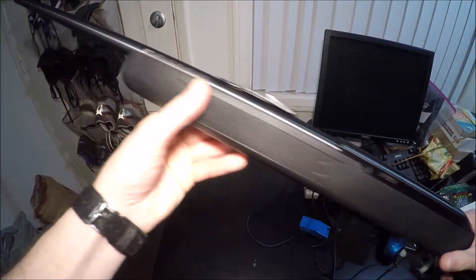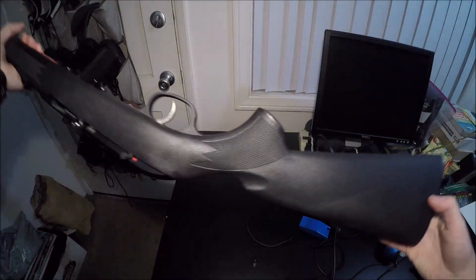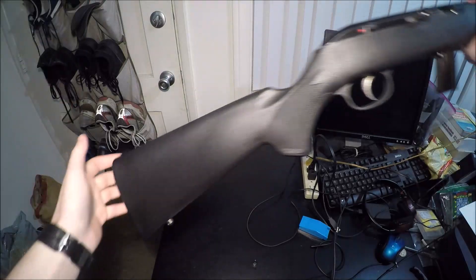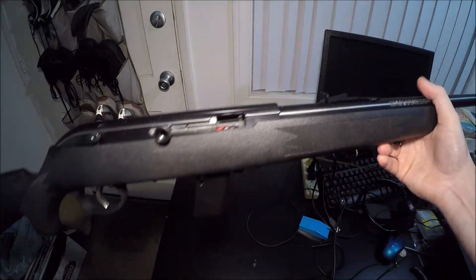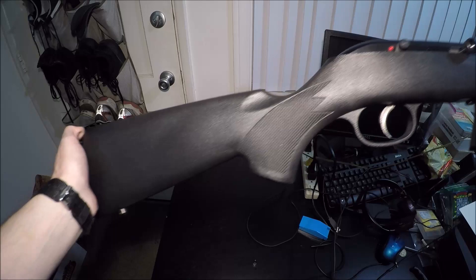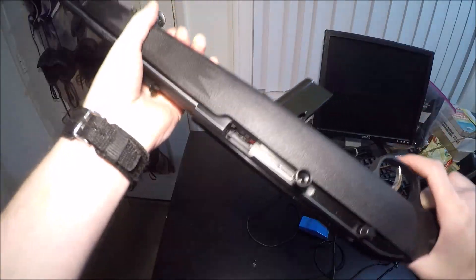Next up is going to be my Savage 64 FXP. This is just a .22 — kind of a cheapo rifle. I think I paid about $160 for this. It even has the sticker still on it. Yeah, just a cheapo .22 that was on sale, which is why I kind of bought it impulsively. Nothing too impressive.